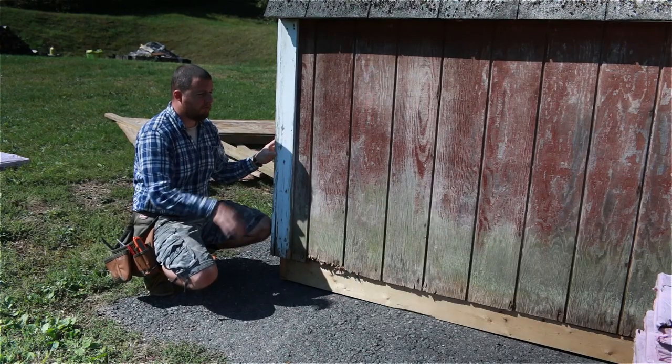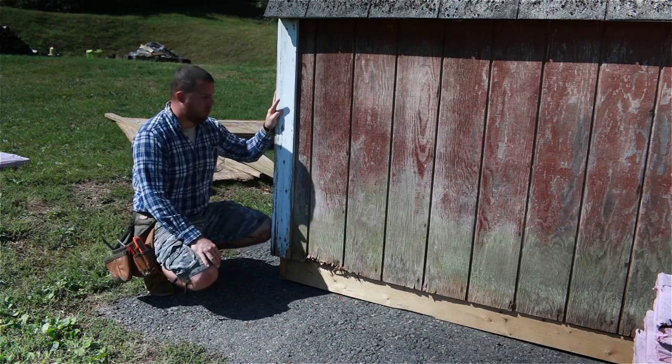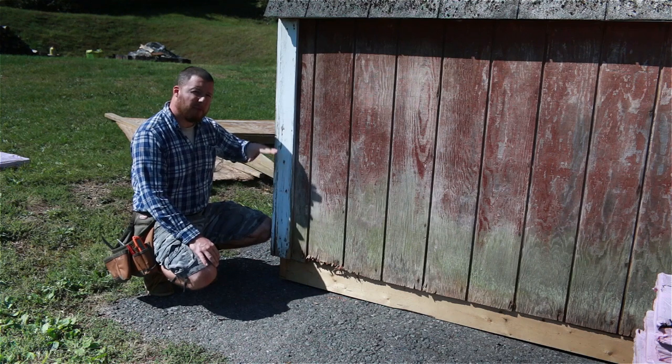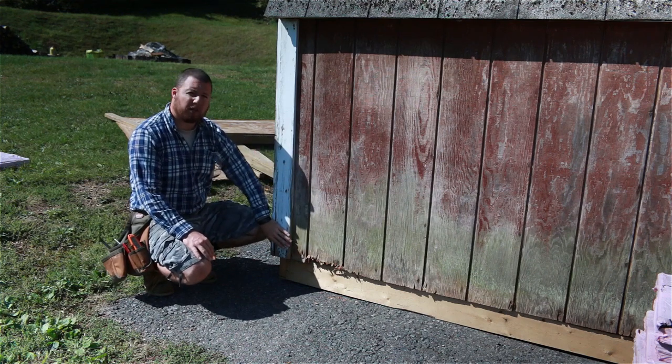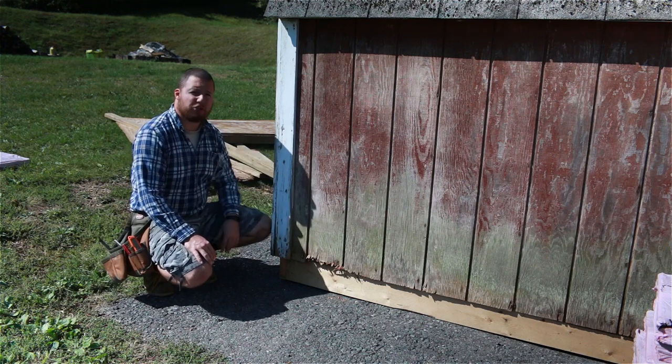Now that we have the shed back on the floor, we're going to do some trim work on the outside. We're going to start here at our corners with these corner pieces. We're going to cut up about a foot, maybe a foot and a half, to get to good wood because some of this bottom stuff is rotten. We're going to cut that off and then get to our sheathing.